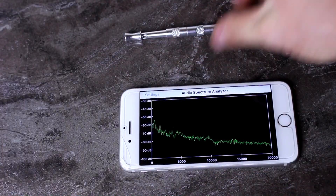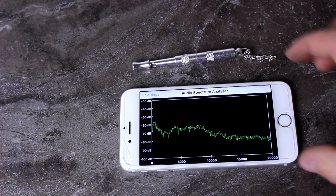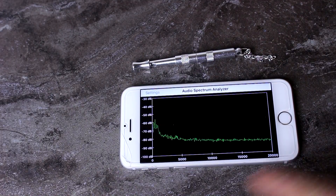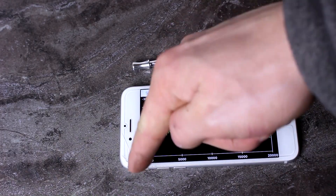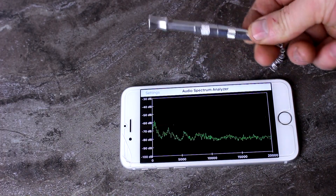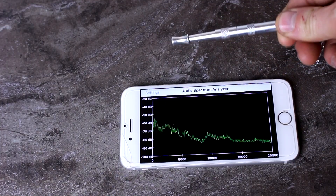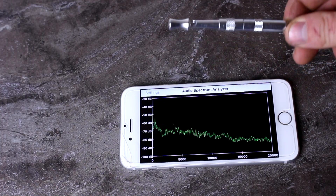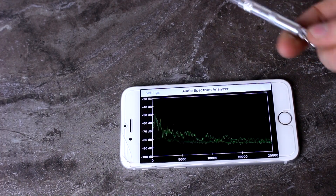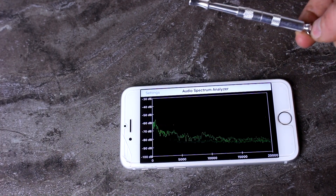Hi everyone, welcome back to Cody's Lab. So today I have a dog whistle and a sound spectrum analyzer loaded up onto my phone. We've got frequency along this axis, intensity on this axis. What I want to do today is blow some different types of gas through the dog whistle and see what effect it has on the sound that it puts out. But of course to compare, we're going to start with air.